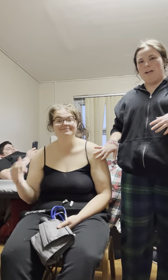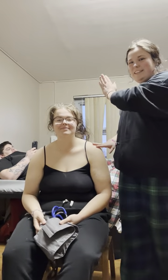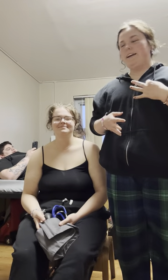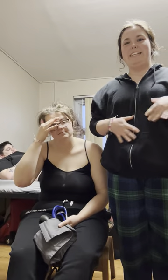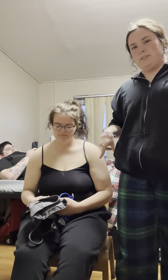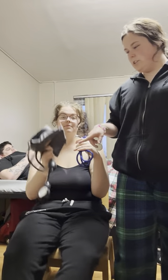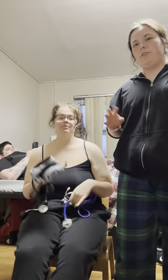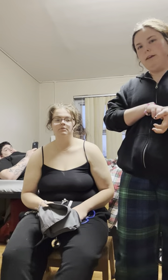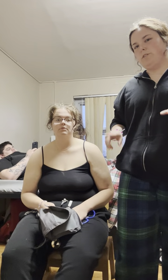We're going to be taking Maddie's blood pressure today. There are three important things that you need to have when taking a blood pressure. Maddie's holding two of them. One is the stethoscope, two is the blood pressure cuff, and three is a watch or clock to check when you're taking the pulse, because the pulse is what you need to find first in order to know what to squeeze up to when you begin taking the blood pressure.